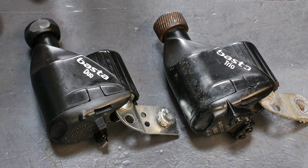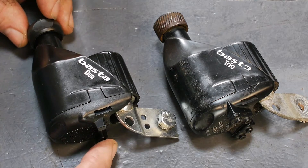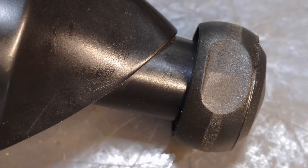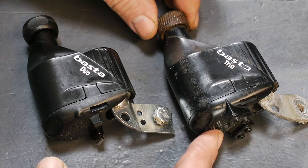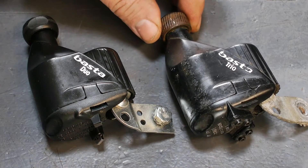These are a couple of no-longer-any-good Basta dynamos. This one seized up and that's why there's a chunk of rubber missing from the drive wheel. The other one still works but it is a bit rattly and it is whining a bit loud.